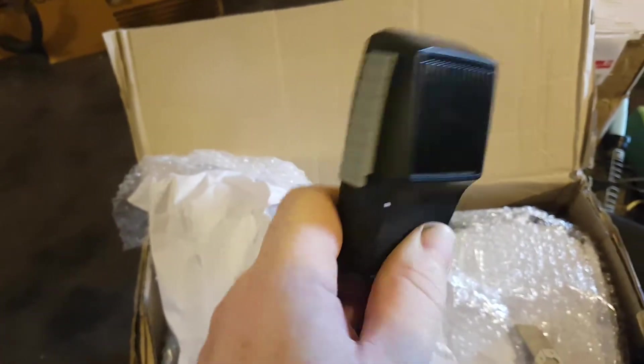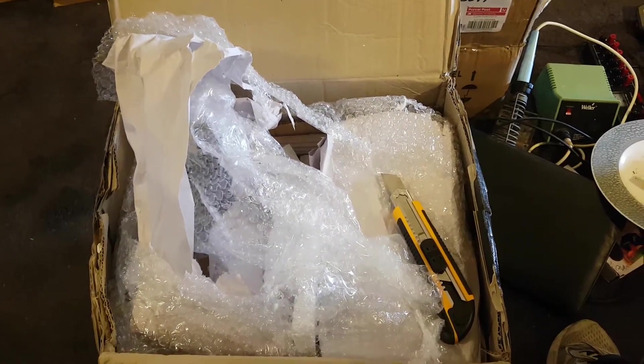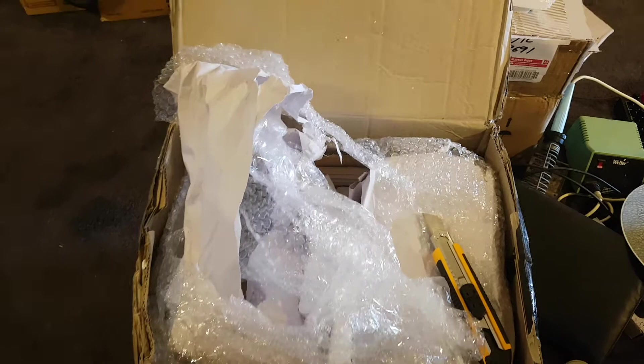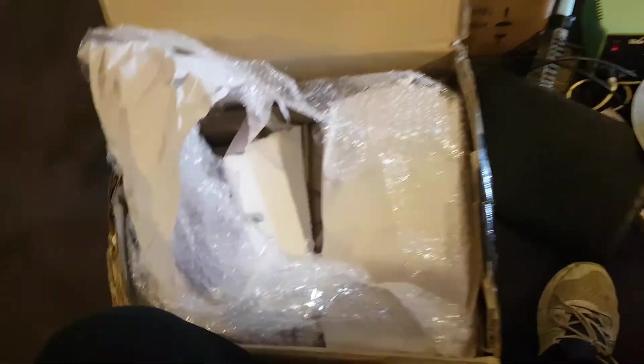We buy these microphones out of China for about four bucks. So he couldn't even give me a microphone for a $450 radio — he couldn't give me a President microphone to suit it. I get some shitbox one. That'll go with an old AM set or something, because that's all it's worth.